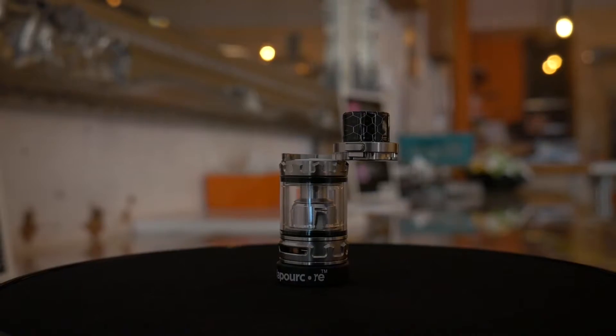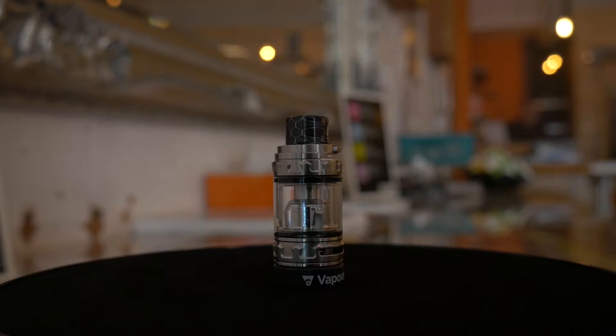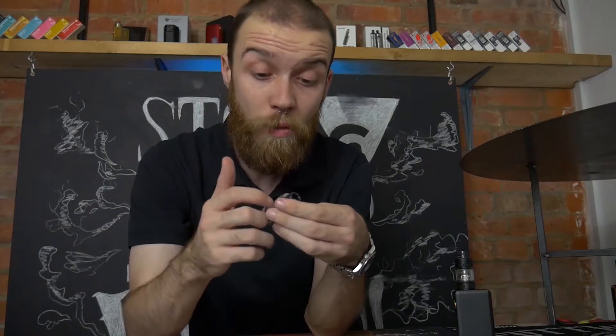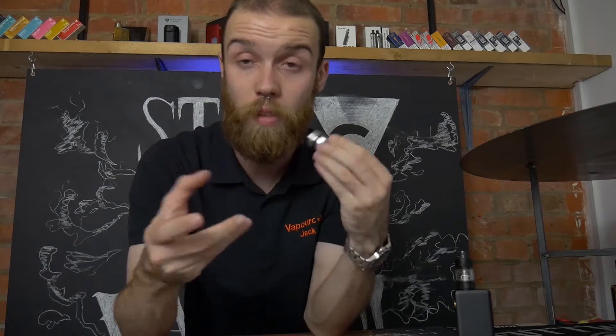On the filling mechanism you have the standard Smok style where it pivots around from one point, but they've got a little lock button as they introduced on the Prince Tank, which is great — makes it a bit more secure when it's closed. Moving down you have a glass tank and the coil inside. At the very bottom you have adjustable airflow which doesn't click into any positions; it's a free moving one but does stop at fully closed and fully open, which is handy.